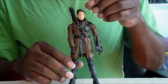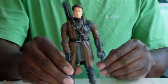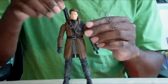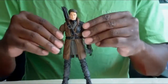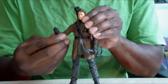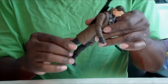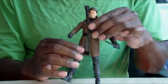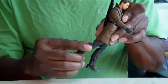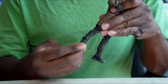You get the likeness of John Barrowman, which is very well done, I must say. As for articulation, the head is on a ball joint — left and right — and the arms are on ball joints as well. The elbows have a single joint and swivel, same thing for the wrists. He has a waist swivel and leg articulation, though the soft plastic is quite rigid, so it hinders his movement a bit. He has double-jointed knees, no boot swivel, but there is an ankle pivot and ankle rocker.